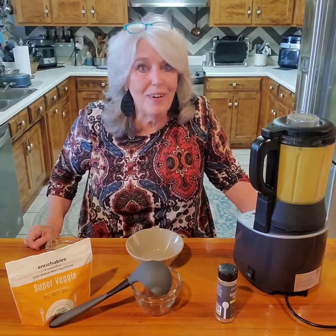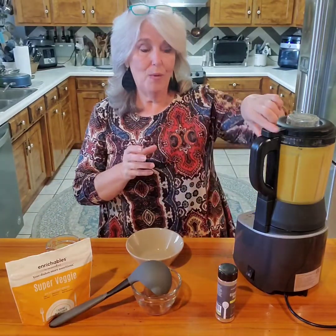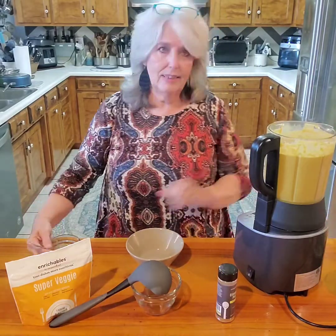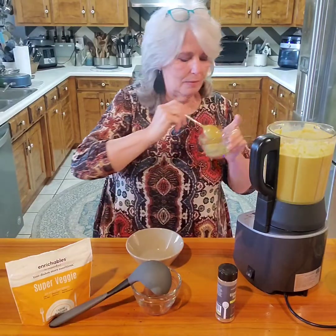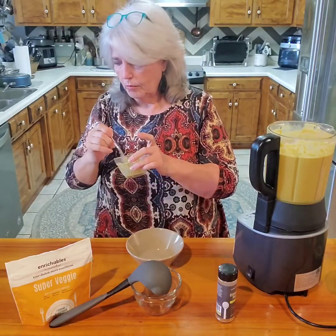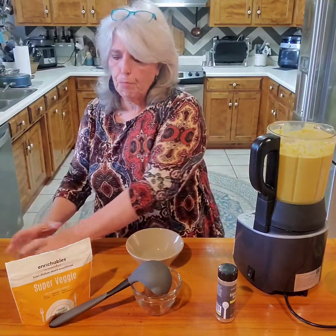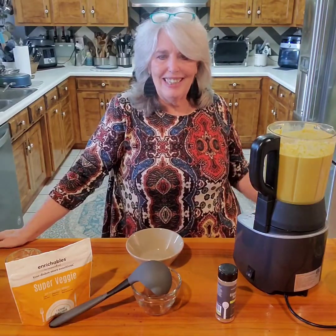Okay, it just went off - that was the final blend. We're going to take the lid off and try it one last time to see if there's anything else we need to add. It's really good - I don't think we needed anything else!